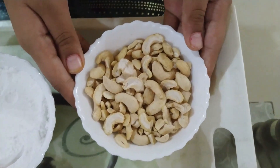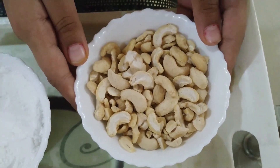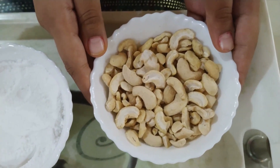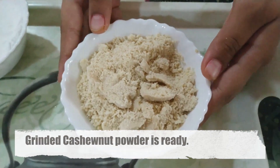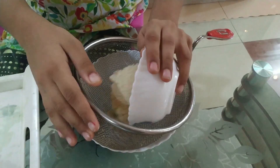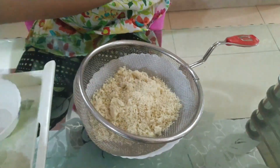We will put it in the freezer for 2 hours. When we grind it, we will let the oil release, and we have to keep grinding it constantly. We have added cashew and cardamom powder and now we will filter it.